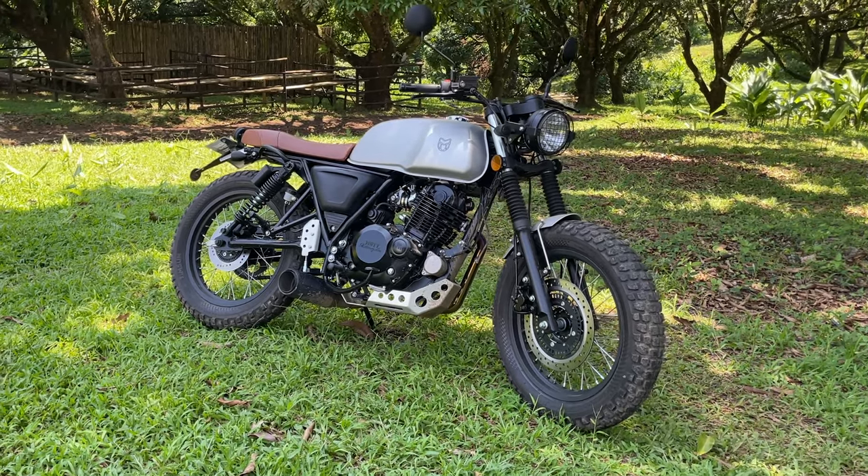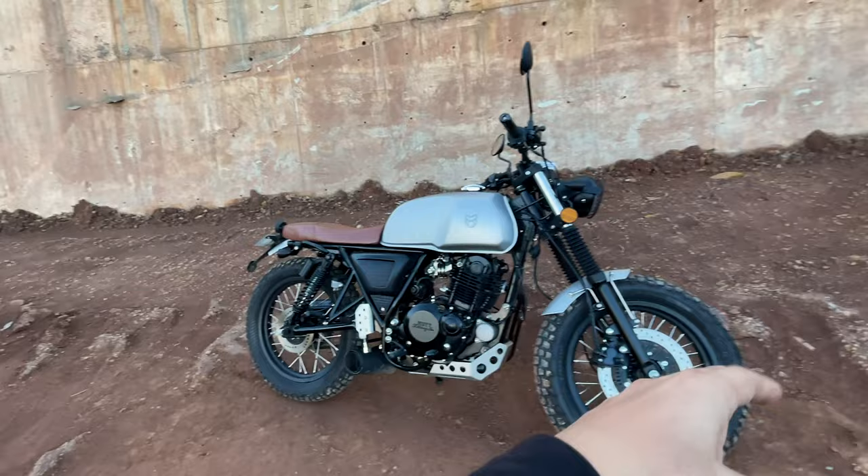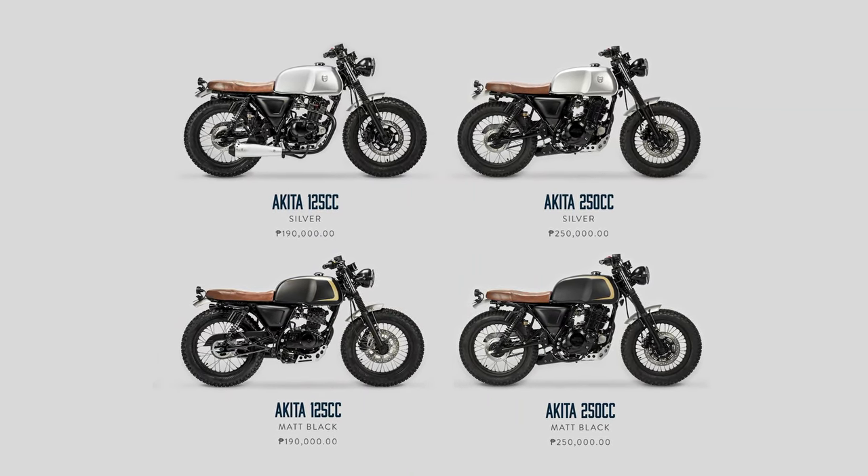This is the Akita 250cc version. There's also a 125cc version which is a bit cheaper, offers no ABS, and has a smaller engine. Both variants come in the silver, tan, and black combination.